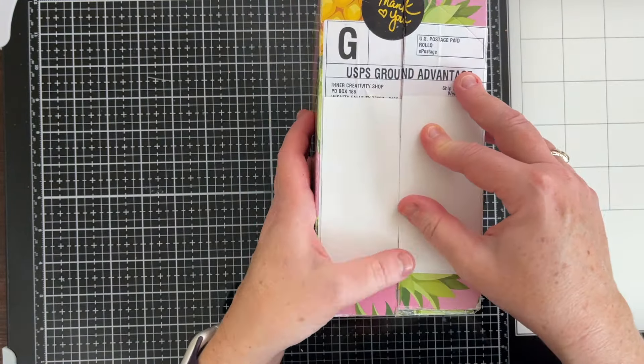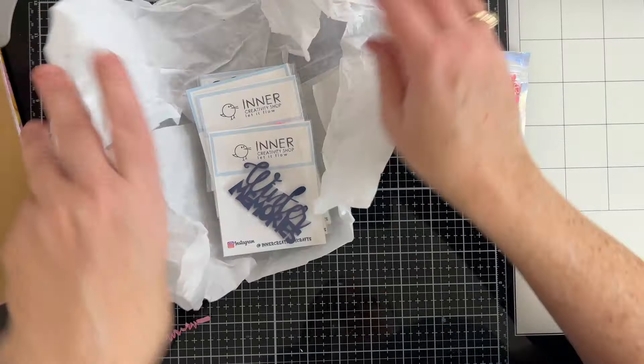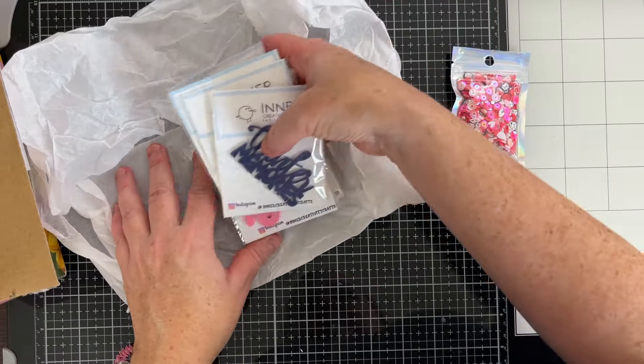There's a little note inside. So Inner Creativity has acrylic pieces and sequin mixes. Oh my gosh, that is so pretty. Okay, let's see — there's a mix of themes in here, so let's pull this out.